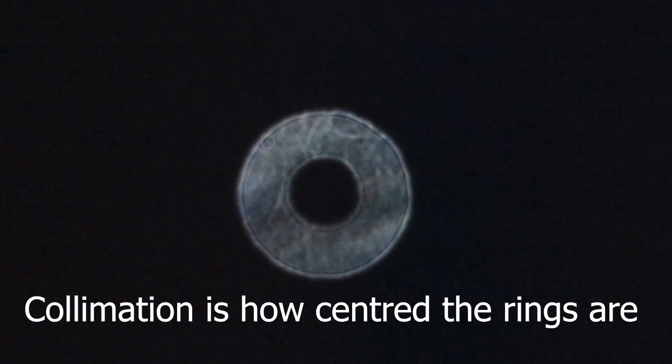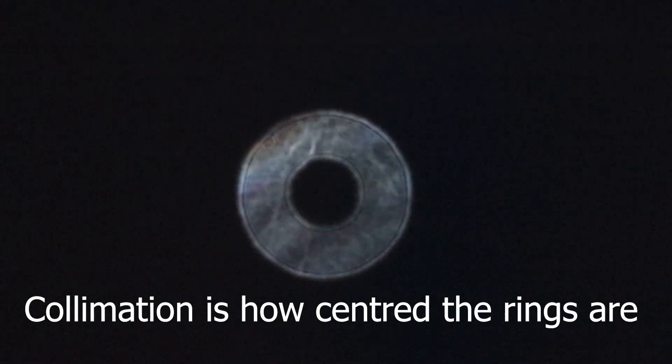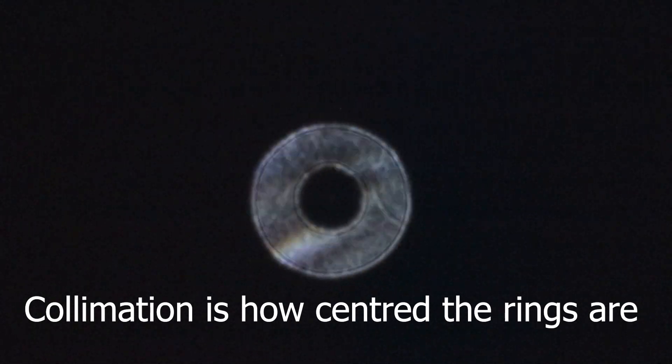This is out of focus one way. And go through the point of focus, which I reckon is about there. And then pop through. So, I would say the collimation is probably a little bit out. It should probably be a little bit lower, but I'm not going to fiddle with that now, because I haven't got any more time.